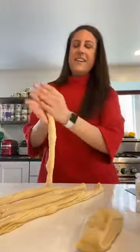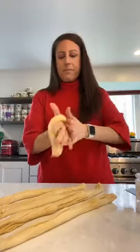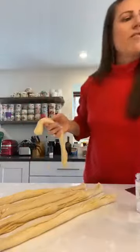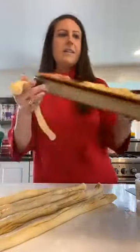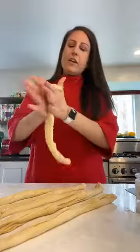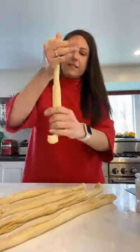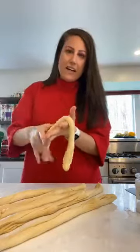We have five strands done, one more to go. If you're just tuning in, we're making challah bread and I'm really just at the point where I want to show you guys how to braid the six-strand challah. You have a reference of what we're going for — this is what we're going to end up with. The goal is just to have six pieces of dough that are somewhat even in diameter and length, but it's totally fine if they're not.